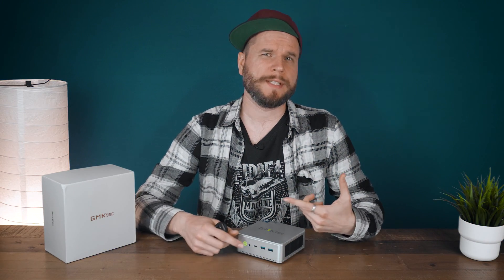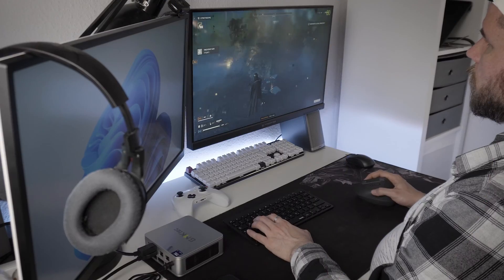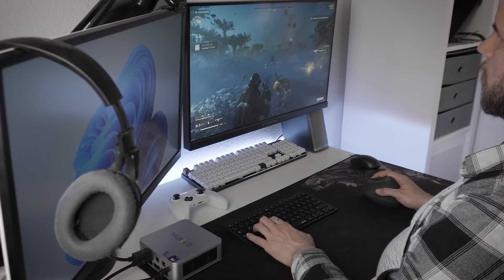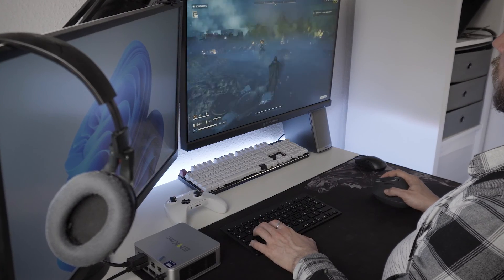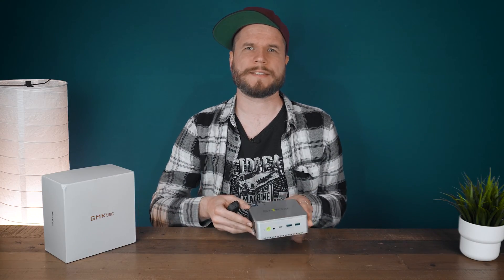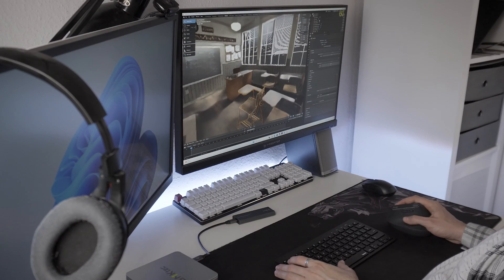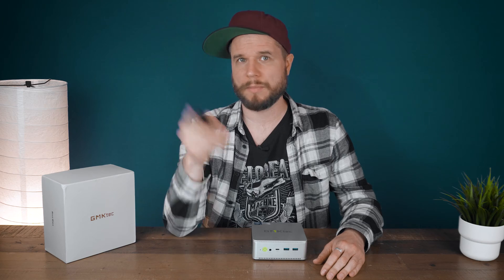Today we are going to delve into the capabilities of a mini PC equipped with a modern Intel Mobile Core Ultra CPU and Arc integrated graphics that we've seen in laptops and handhelds recently. I wanted to explore whether it has the potential to replace a laptop or even a desktop PC for tasks such as gaming, graphic design, video editing, and even 3D rendering. You might be surprised by what it can offer, so let's talk about that.